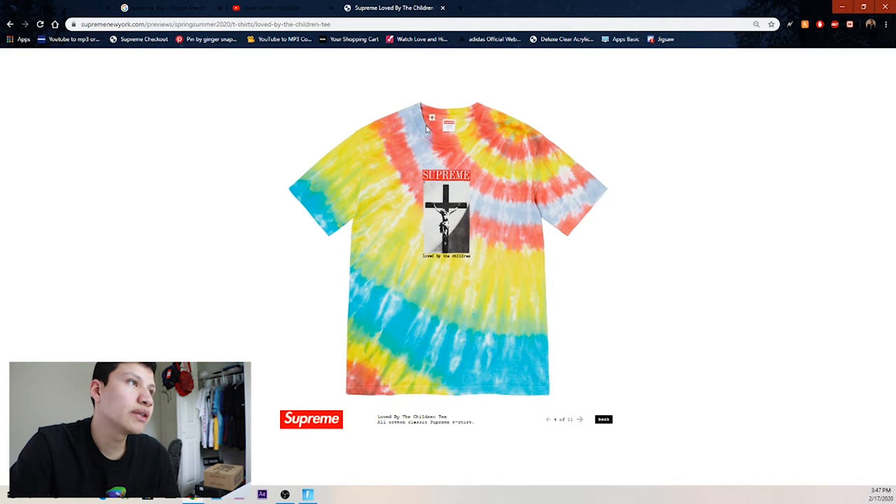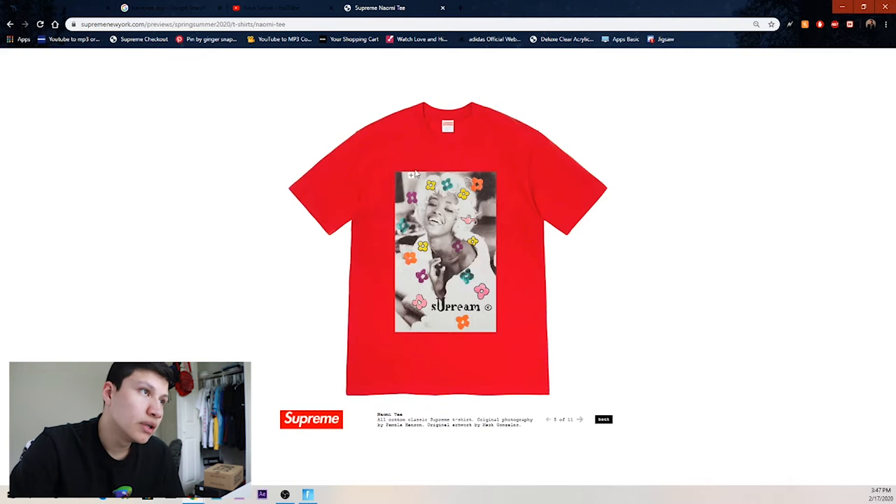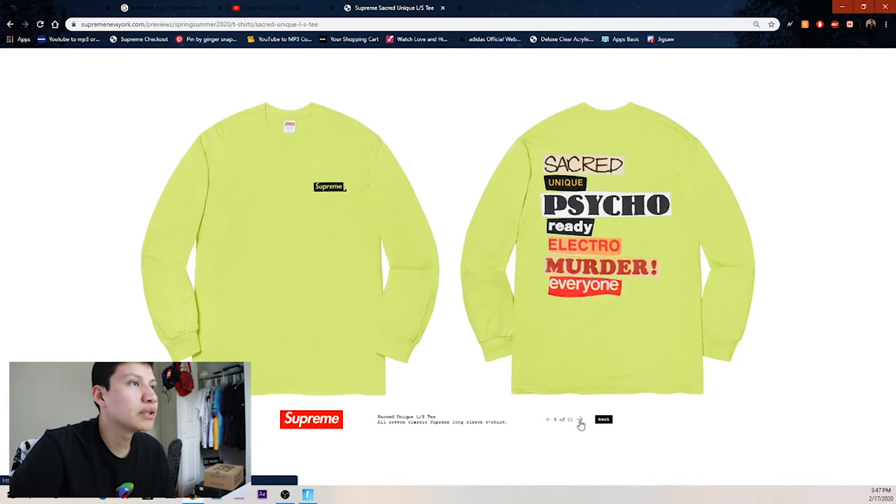Then the Love by the Children tee — we got the little tie-dye and Jesus in the cross with Supreme. And then we got another Naomi tee — the flowers remind me of something I can't quite place. I think this is pretty clean — I'll be going for both the crewneck and this one.